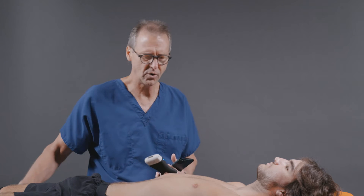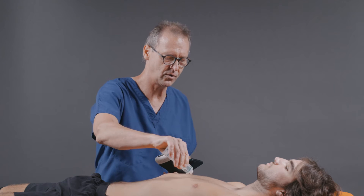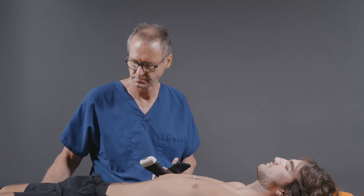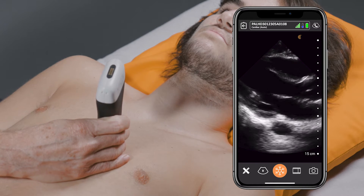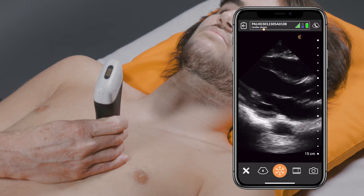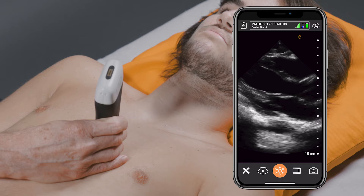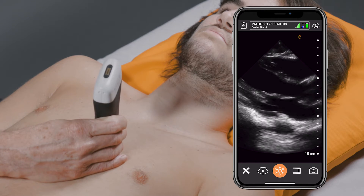To start off, we'll go ahead and examine the parasternal long axis view. You can see that on this auto preset AI software, the image is already in the cardiac preset. The transducer actually figures out that you're looking at the heart and sets it up that way. You don't have to go in and do it yourself before the exam.